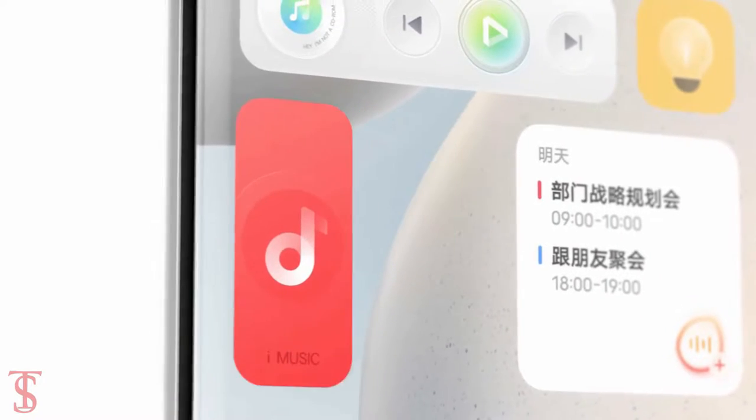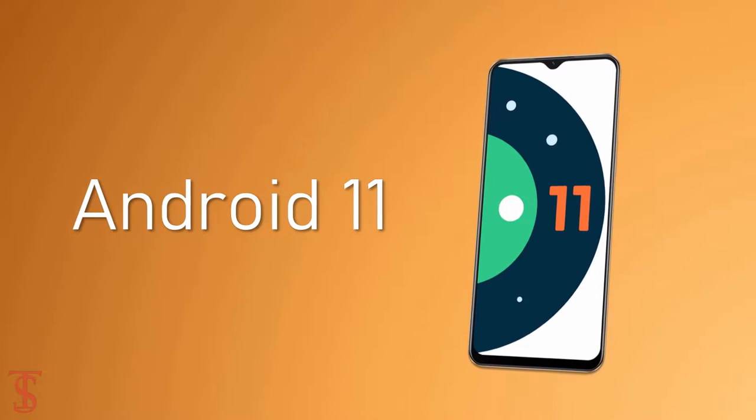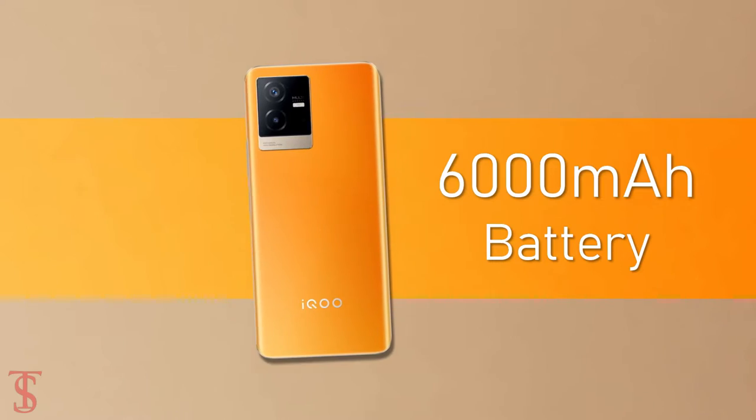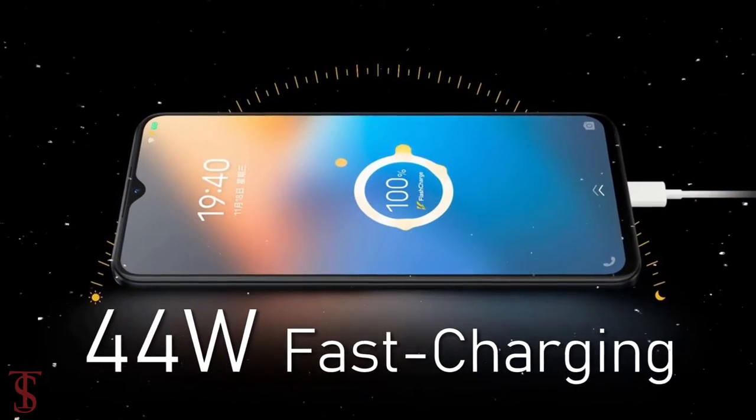On the software front, the handset runs on Android 11 out of the box with Origin OS Ocean on top, and it is backed by a massive 6000mAh battery with 44W fast charging support.